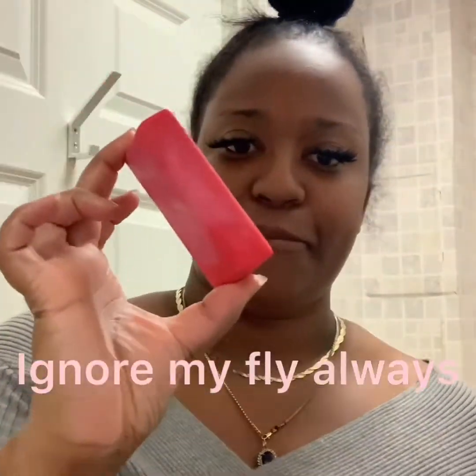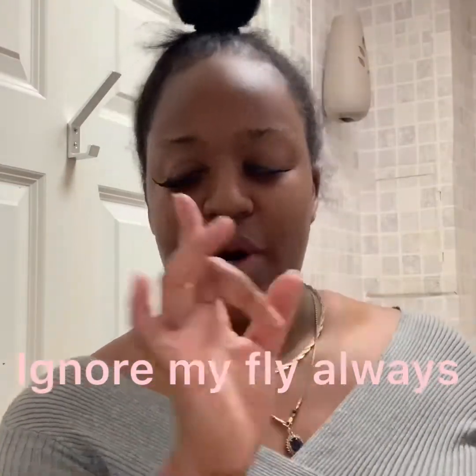If you want to know what carbolic soap looks like, this is what it looks like. So before we start the procedure, we need to wash our hands — this is just going to stop the spread of infection. Because when you're touching your face, it's vital for your hands to be washed properly.